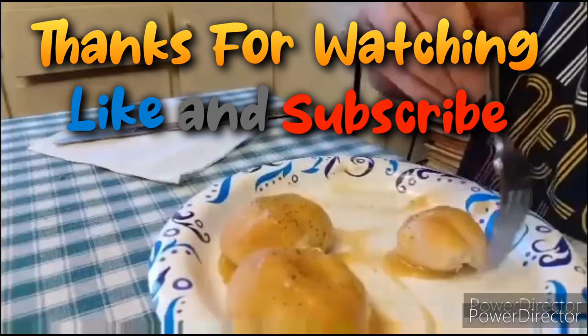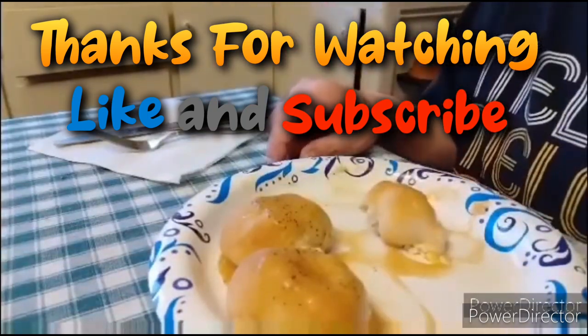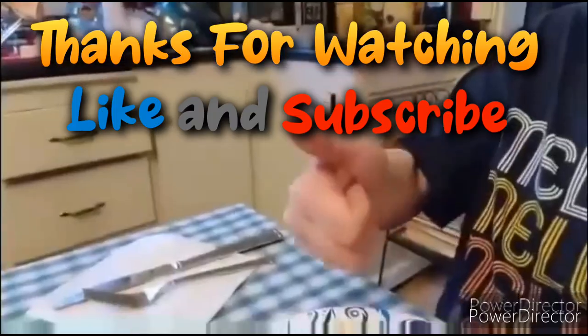So thanks for watching. Like and subscribe. And don't forget — just don't forget.